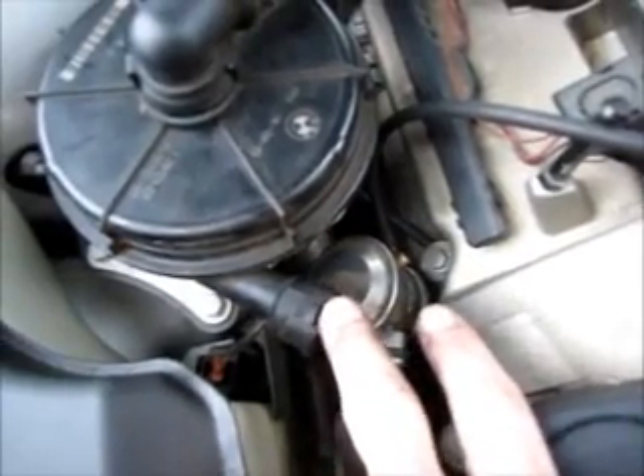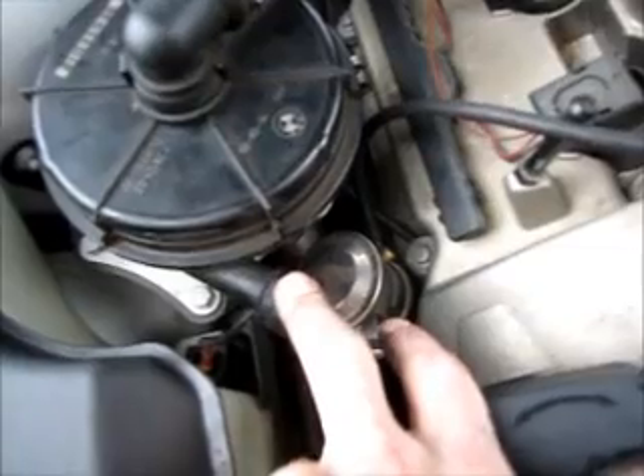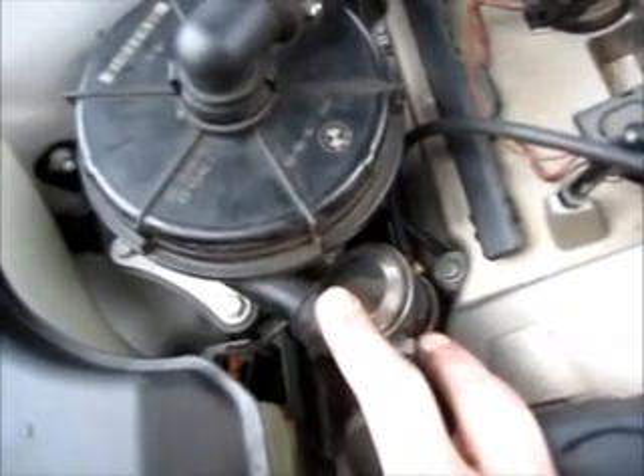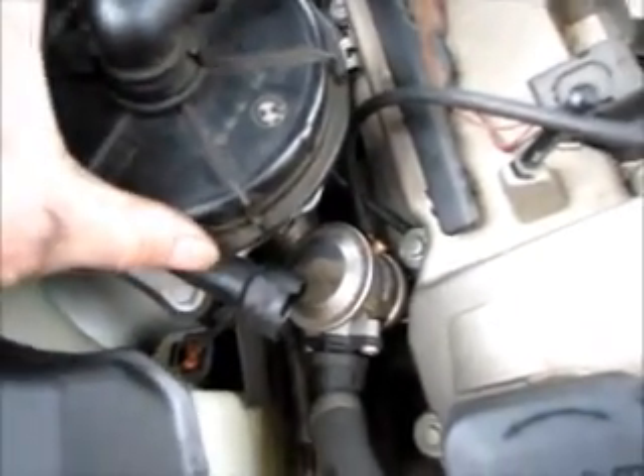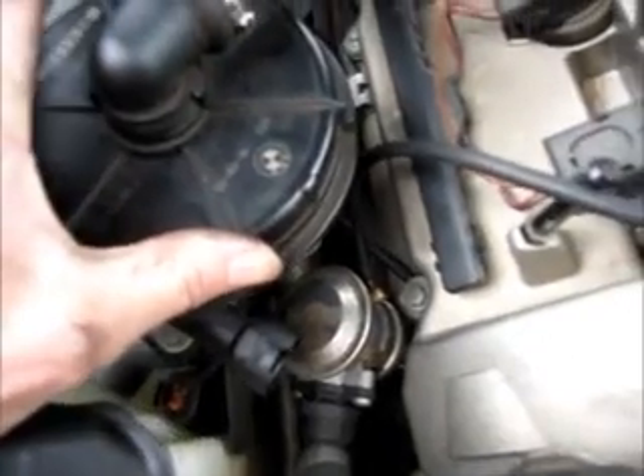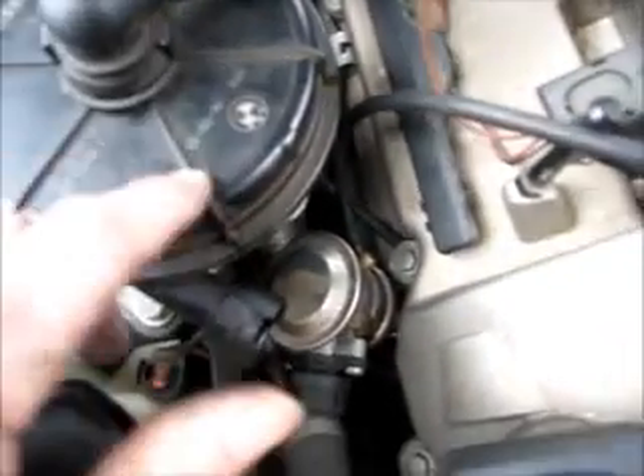If you don't feel air coming out of this outlet and the temperature indicator is below 40 degrees, then you either have a bad motor or bad wiring to the motor.